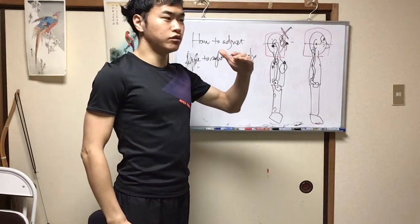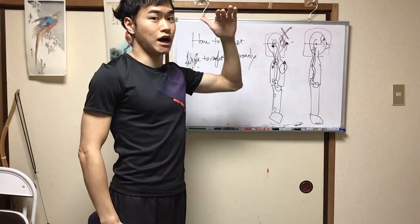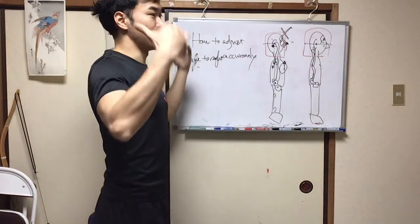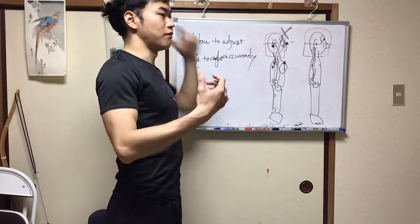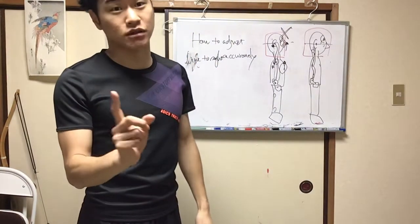If you raise your line of eyes a little bit higher and adjust the nose line and eye line, you can make a balanced body. But please be careful about one thing.